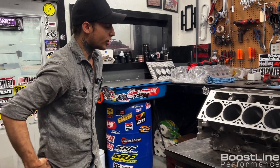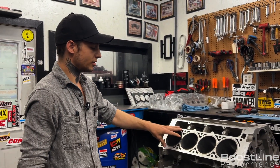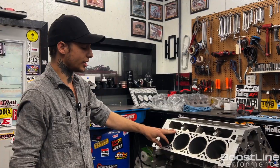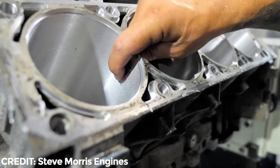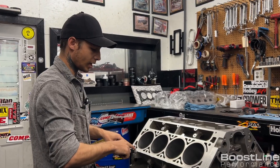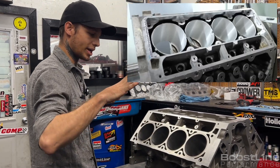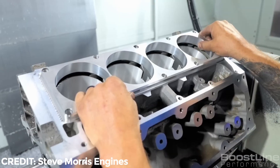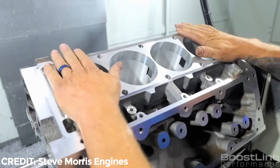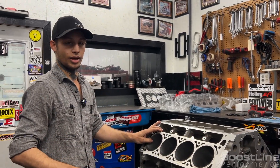What happened was he bored out the block to accept the sleeves, and by the time he got the bores to size, there was basically no material left. He was able to just break it out with his hands. So he's milling all this out and making a billet deck that slips in there and welds in — and there's absolutely nothing wrong with that.